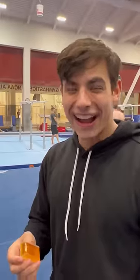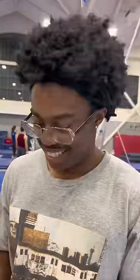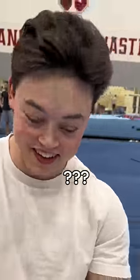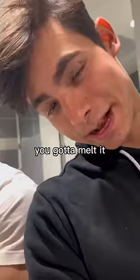No! Is it sticky? No, it's not. I think it needs to be melted. It turns into a powder. Is it sticky when you rub it like that? No, it's slippery. Slippery? No. You gotta melt it.